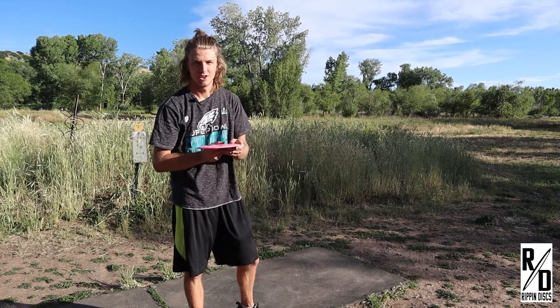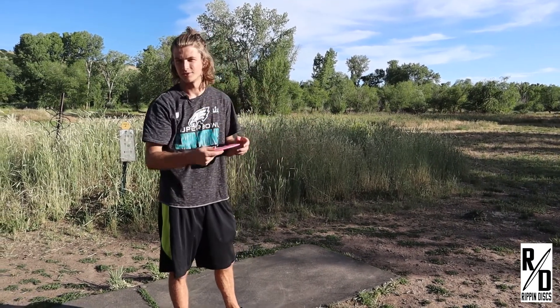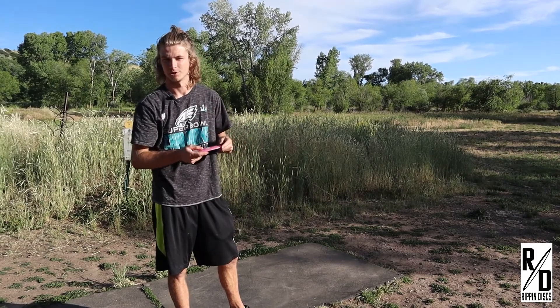This here is the flick shot. This disc does like to start out pretty flat but it will turn a little left and then have a pretty reliable drop to the right.